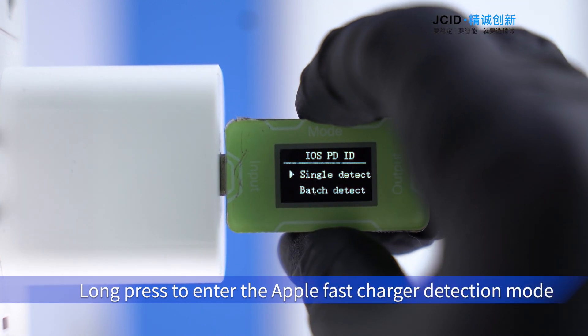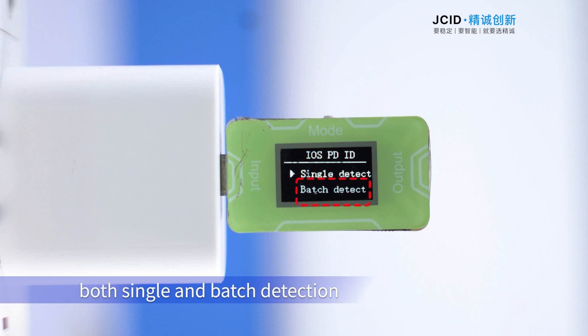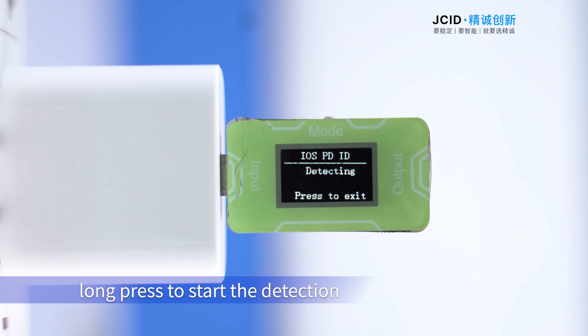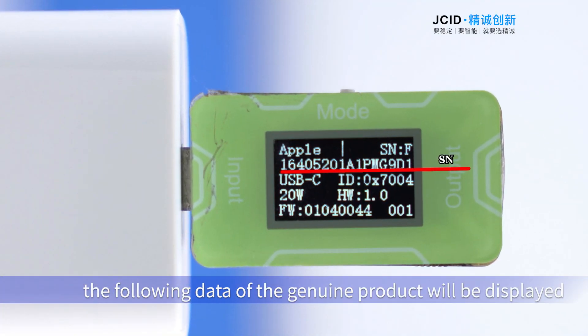The Apple fast charger detection mount supports both single and batch detection. After selecting the detection mode, long press to start the detection.